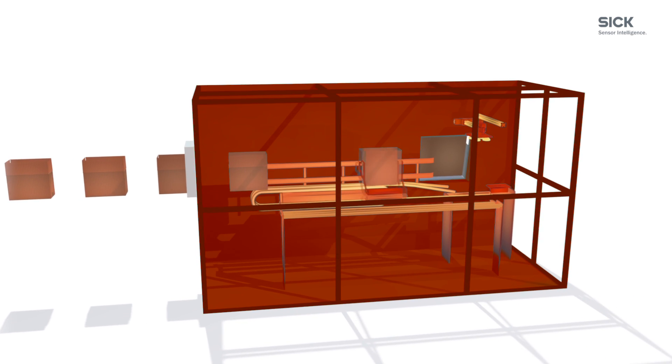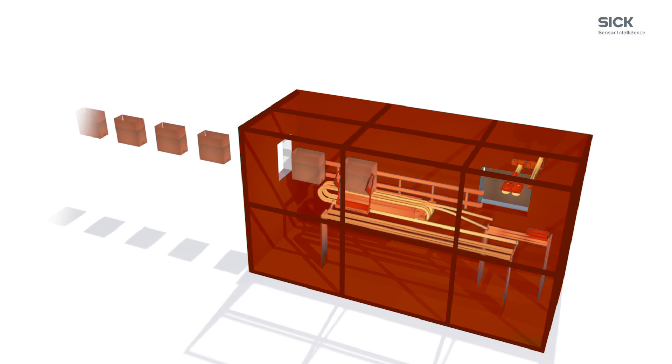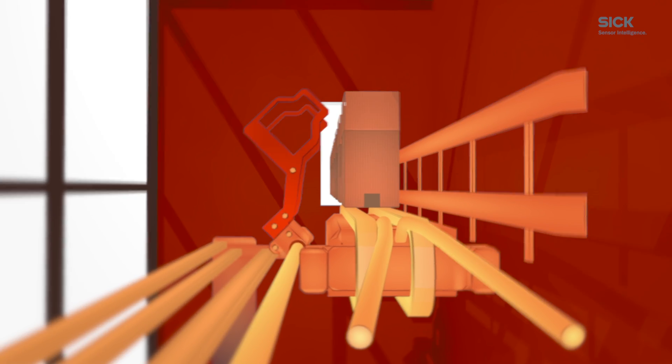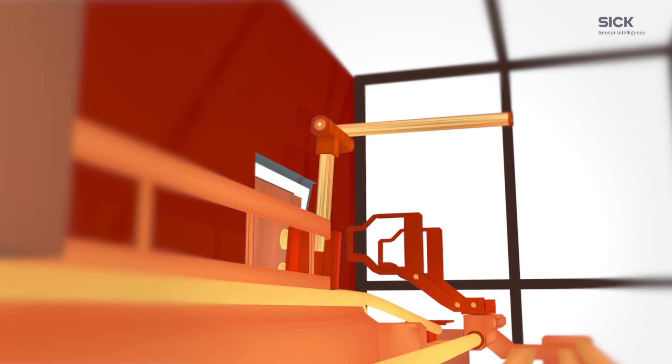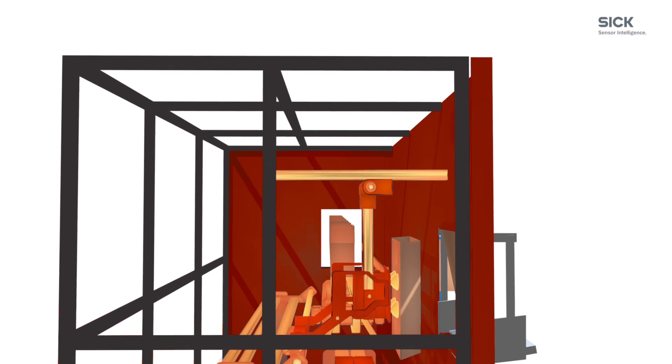A packaging machine, for example, needed to be safeguarded by space-consuming and inflexible mechanical tunnel systems. The interior moving mechanism can be hazardous if the carton magazine is empty — that could happen when carton boxes need to be refilled.